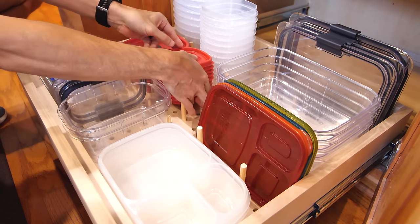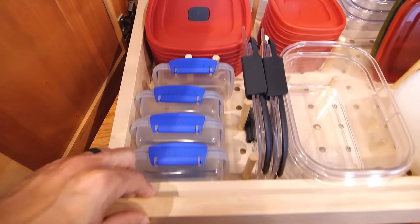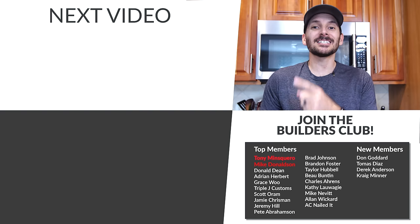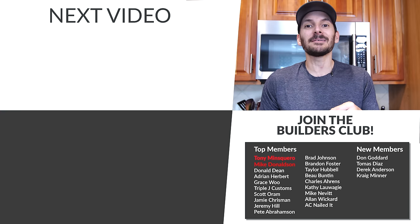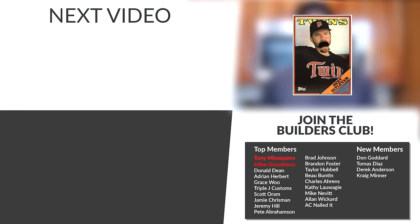This system lets you configure it however you want — you can stand your lids up or lay them flat, and having a place for everything with everything in its place makes me smile. If you want more home organization projects, I've got a playlist queued up with some great projects. A big thank you to all the folks that have been joining the Builders Club — you can find more information down below, and I'll catch you guys on the next video.